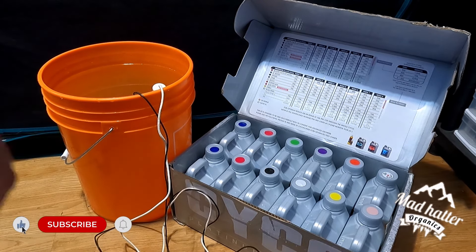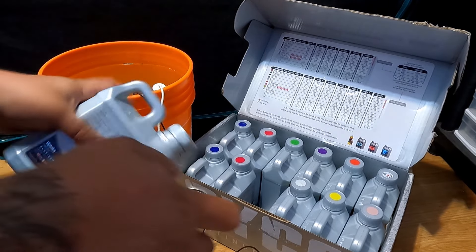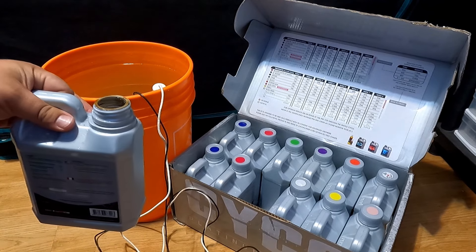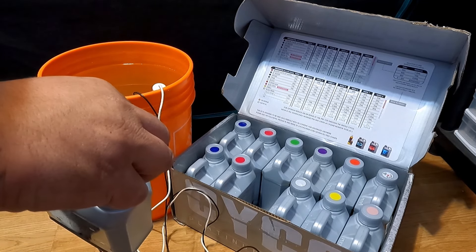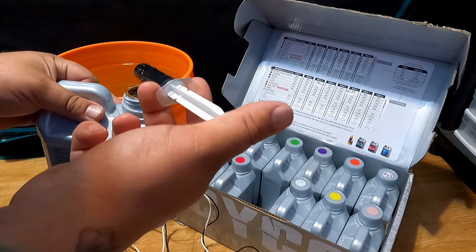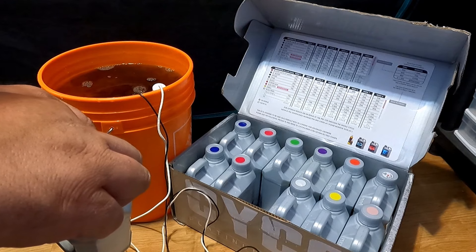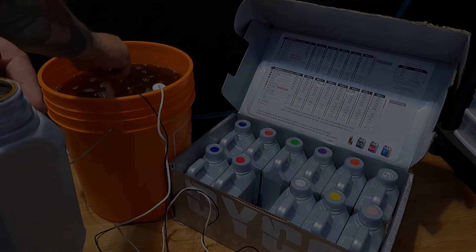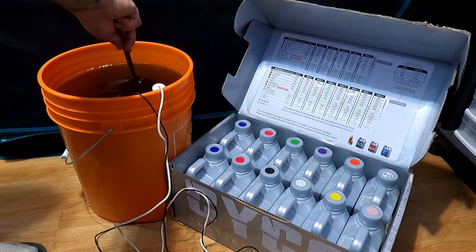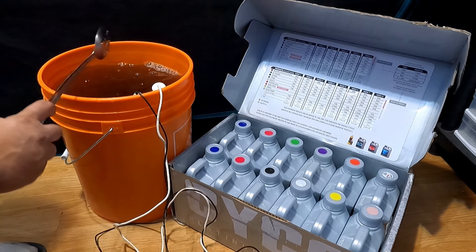Next up we have Uptake. This will be mixed at a dilution of 1 ml per liter or 4 ml per gallon. Uptake is there to increase your micronutrient uptake in your plant — it's pretty much just a humic acid. You should be mixing between every addition of nutrients, just give it a little stir to make sure it's all mixed up.